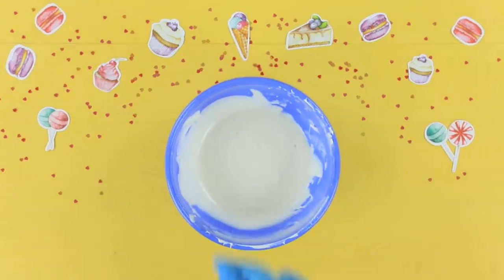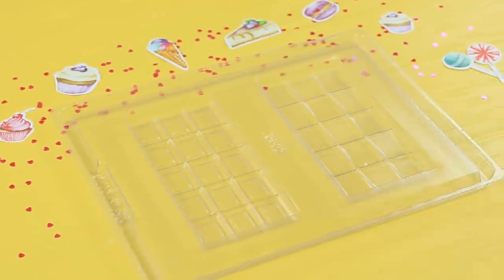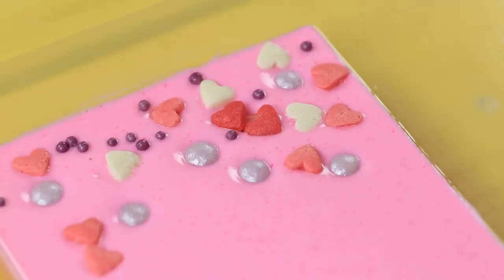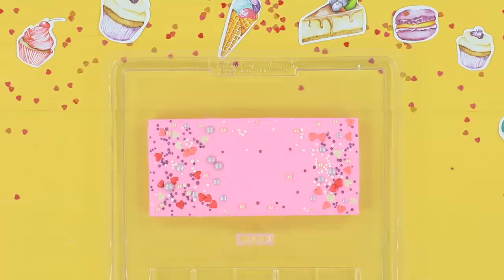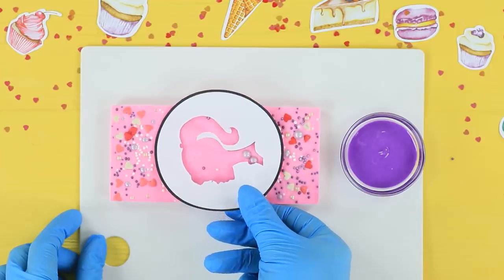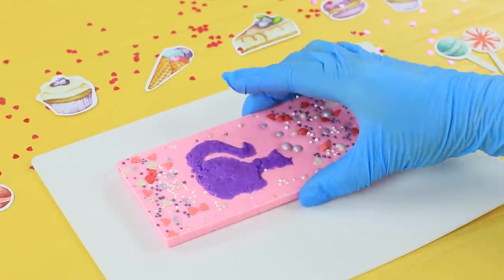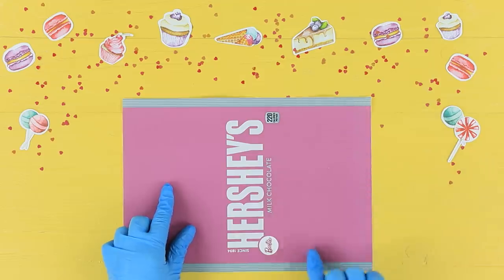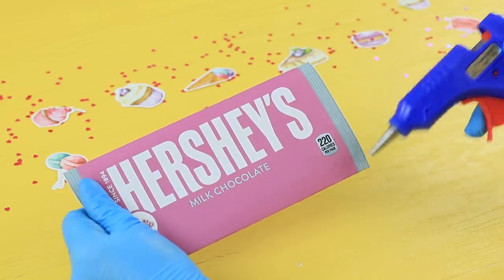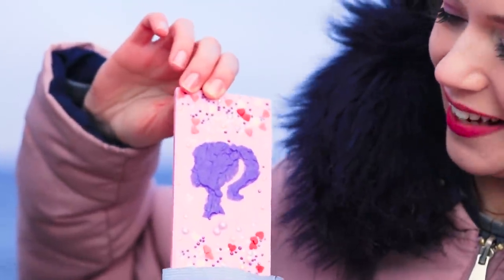Mix half-cup melted white chocolate glaze with pink food coloring. Pour the chocolate glaze into a chocolate mold and spread it out evenly. Add different sprinkles on top and let it cool. Once the chocolate sets, place a printed-out Barbie stencil on top and coat it with light purple glaze. Glue a printed-out pink Hershey's wrapper together and put the chocolate bar inside.